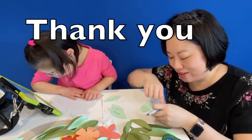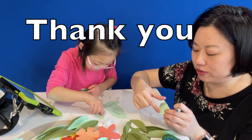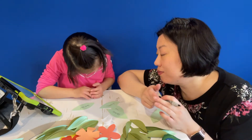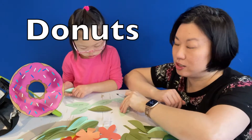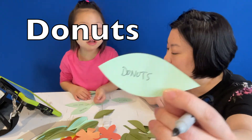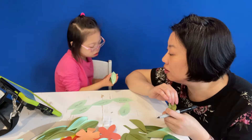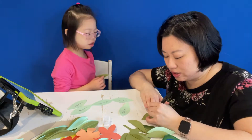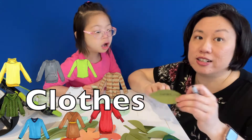Are we thankful for doughnuts? Yes! Doughnuts starts with the letter D! And clothes — thankful for clothes. Clothes starts with the letter C.